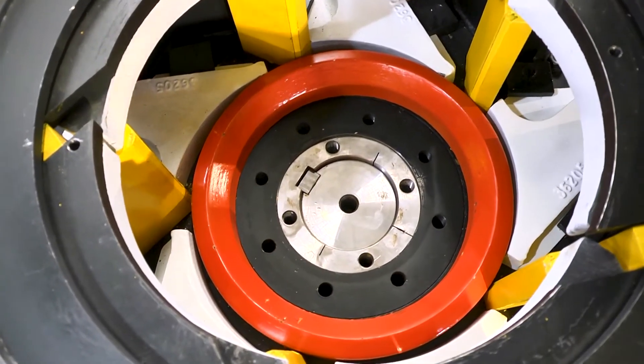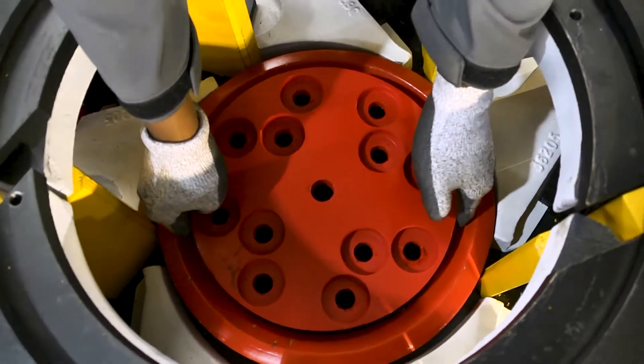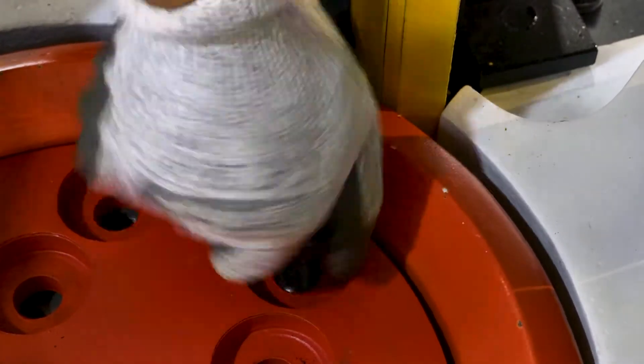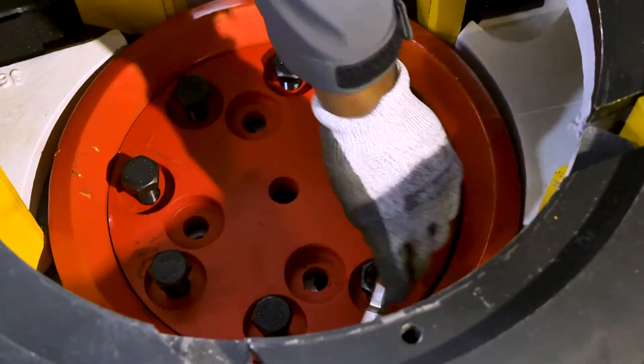Insert the center distribution ring into the center of the rotor. Now place the 12-hole plate and evenly fasten the 4 inner bolts through the plate into the taper lock bush, tightening to 250 Nm. Then insert the 8 outer bolts through the 12-hole plate into the rotor boss and fasten to 250 Nm.